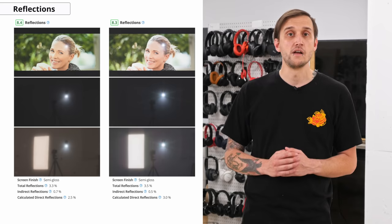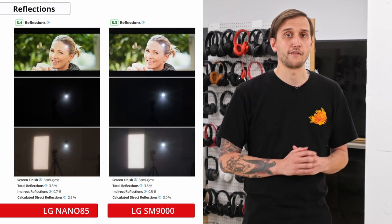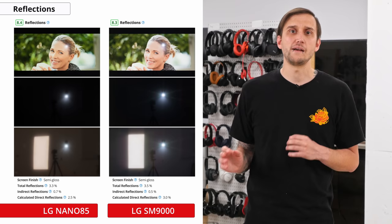If your TV is in a very bright and well-lit room, good reflection handling is important to cut the amount of glare you see on the screen during dark scenes. The reflection handling of the Nano 85 is impressive and is actually slightly better than last year's SM9000. While its semi-gloss screen can somewhat diffuse reflections across the screen, there may still be some reflections noticeable in very bright rooms, though overall it should be good enough for most situations.